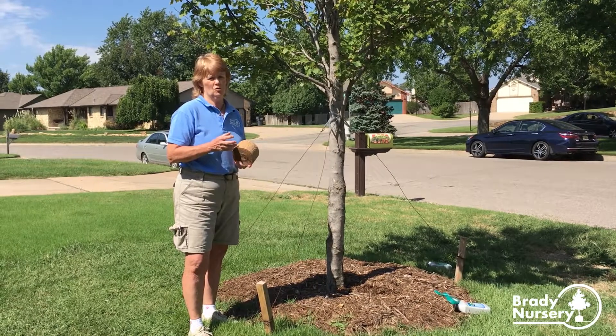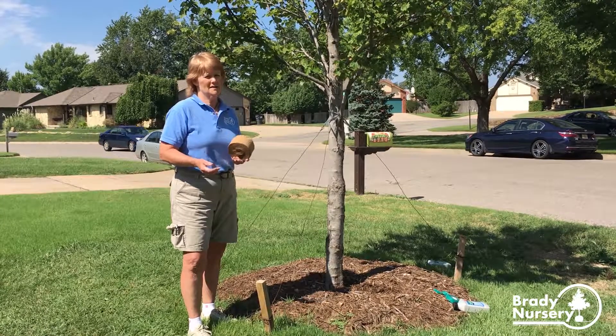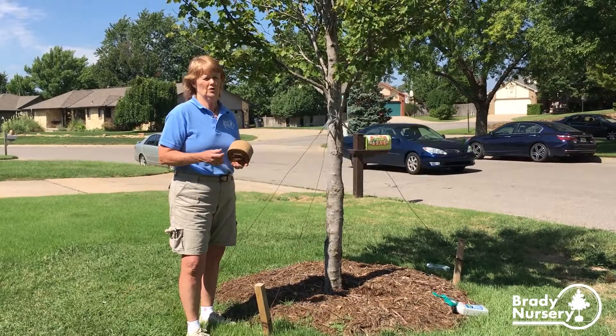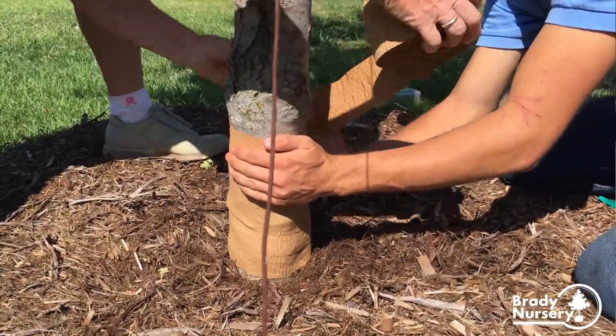The bark will crack in the spring once the cells warm up. We'll have some really warm days, and then it gets down to 20 again — it gets a little cold. So you have to think about wrapping them. We like to wrap from the ground up to the first set of limbs.